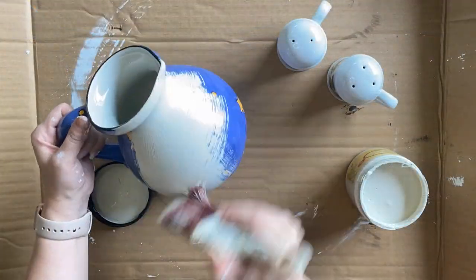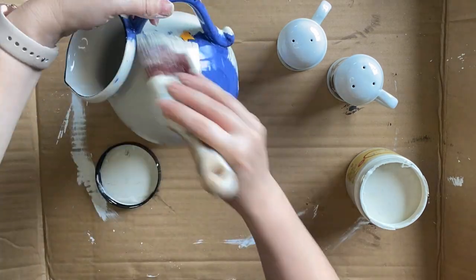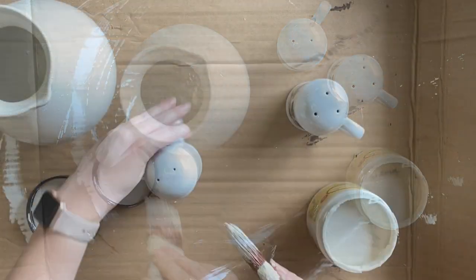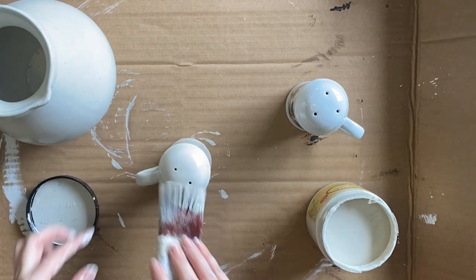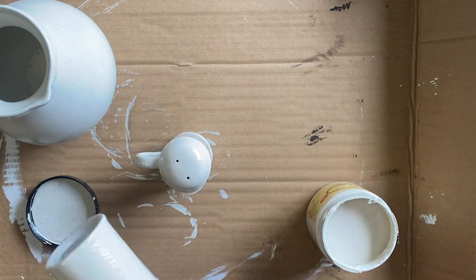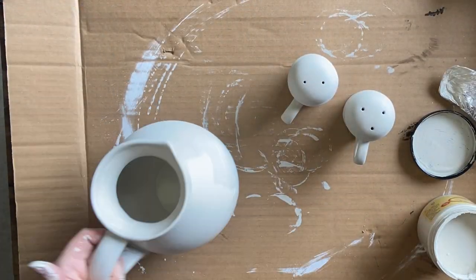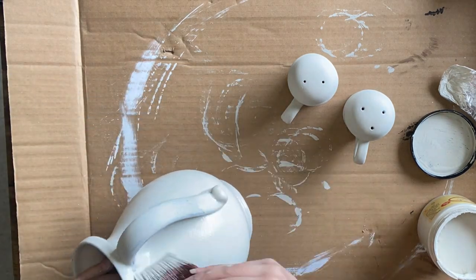After cleaning the jug, I applied two coats of Dixie Belle's Sawmill Gravy using my Dixie Belle Mini. Chalk paint is pretty good when it comes to adhesion and these are just going to sit on a shelf and look pretty, so I wasn't too worried about chipping. I'm also doing the same thing to the salt and pepper shakers — they'll just sit on a shelf since I couldn't get in and wash the inside. Sawmill Gravy is a lovely off-white and I'm excited to be using it today.